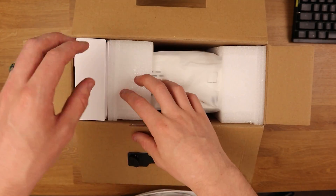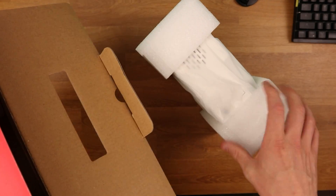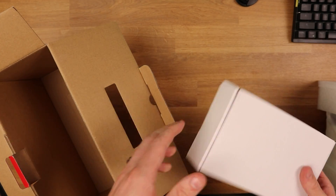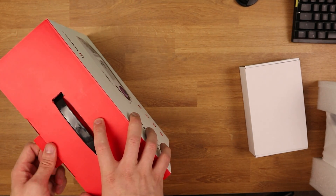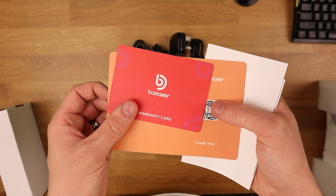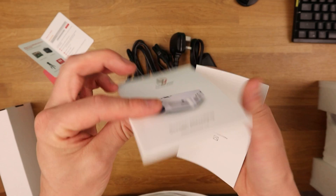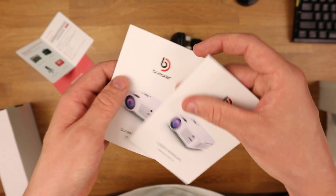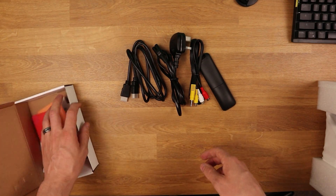To start off, we have the projector itself and an accessory box. The projector is boxed very nicely with solid foam on either side — it has a lens inside so you want that foam there to protect it and prevent damage in transit. In the accessory box we have a warranty card, a thank you card from Boom Maker, a screen mirroring guide showing you how to do that, and a user guide, which is pretty standard.